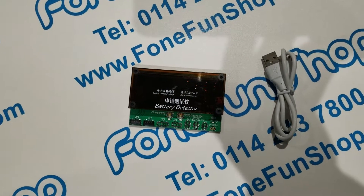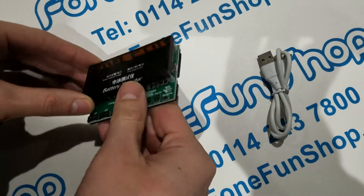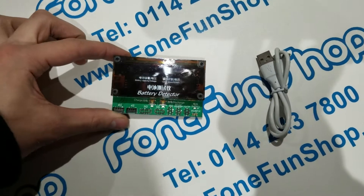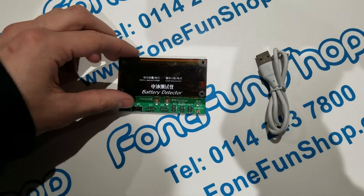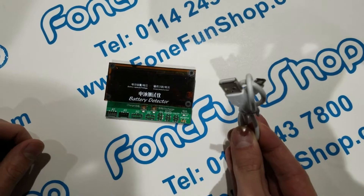Hi everyone, today at PhoneFunShop we're going to be taking a quick look at our all new iPhone battery detector. Basically it's for testing and charging iPhone batteries all the way from 4G up to the iPhone X. In the box you will get the battery detector itself and a micro USB cable to power it.